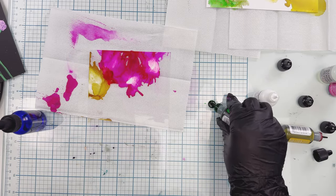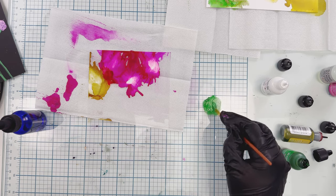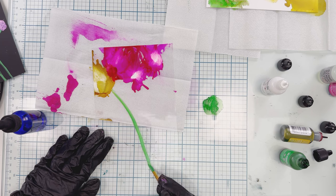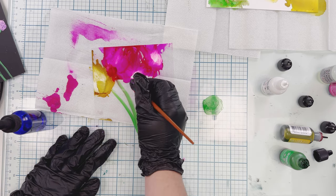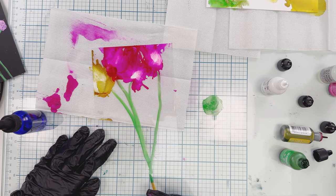Now I'm starting with the green — putting a little bit of green on my glass mat with a little bit of Snow Cap and blending that with a paintbrush. Here I'm actually going to paint on my stems for the flowers, just dragging it down and finding where I think the stem should go. This looks like a really pretty flower here, so just adding a stem there and one here as well.